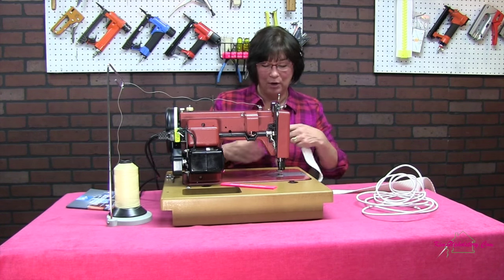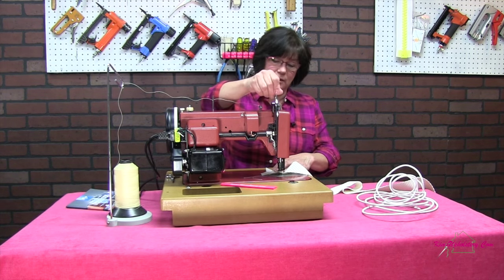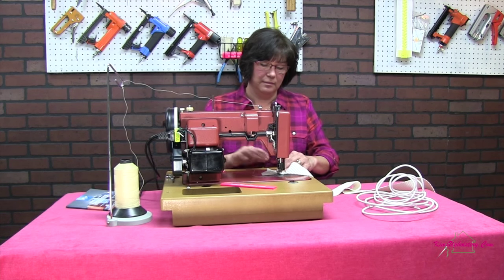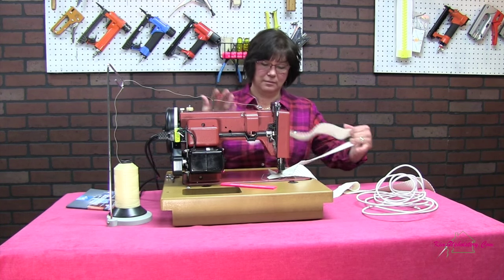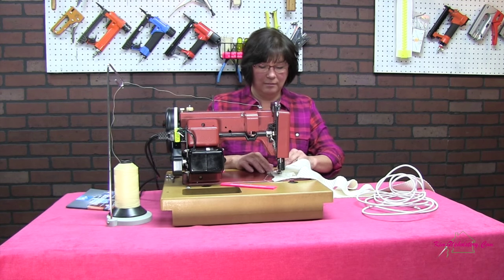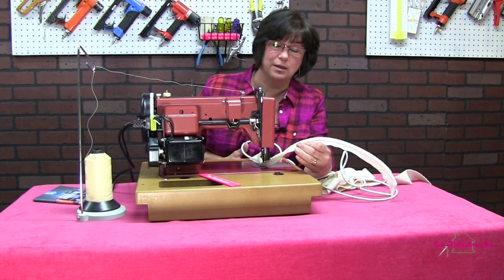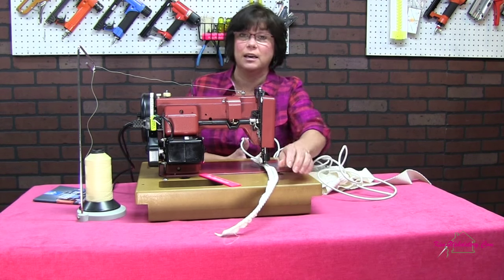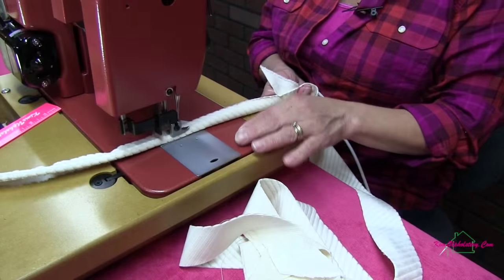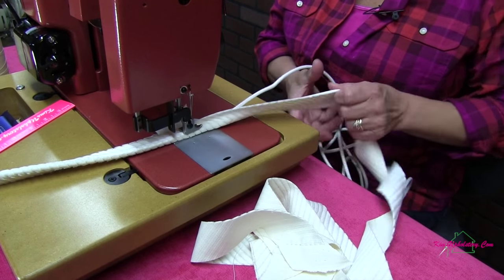I'm going to make some cording first here because I'm working on a cushion today. So I get my cording pieces ready. The fabric I'm working with is a pretty heavyweight corduroy and this is sewing very well, staying nice and snug up to the cording as I go. It went over that seam very nicely.